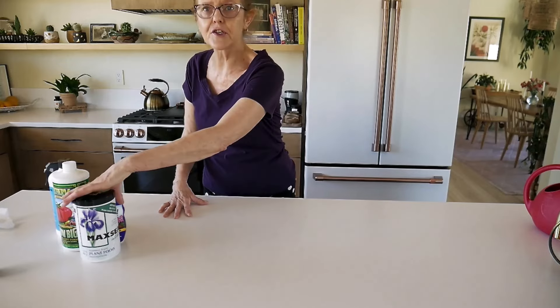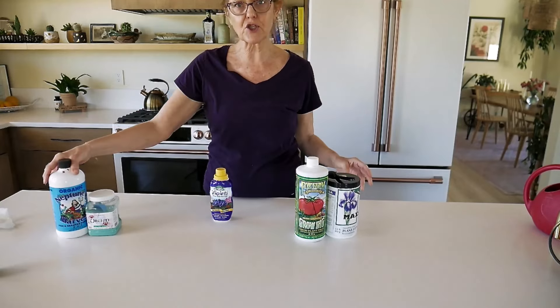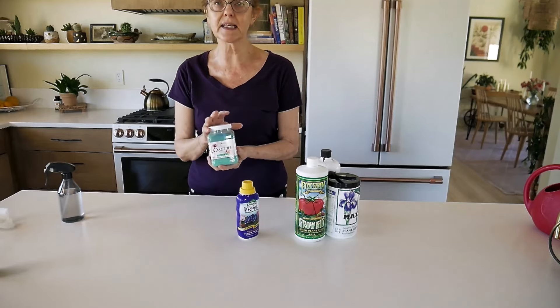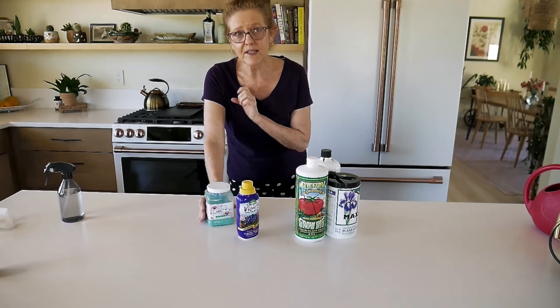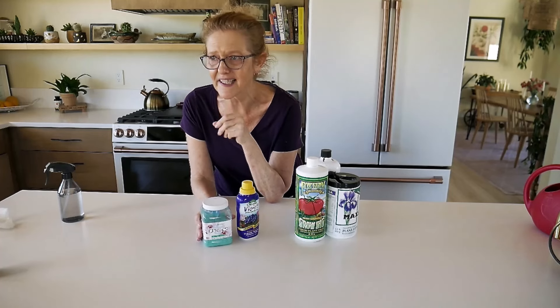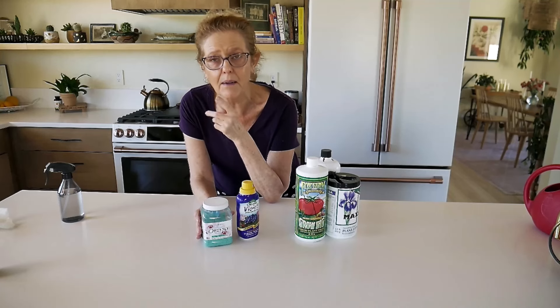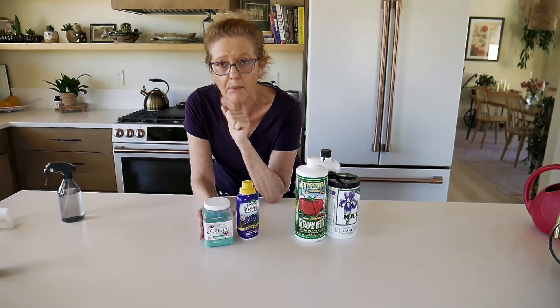So onto the granular and liquid fertilizers I use. I'll start with the specialty ones first — the ones specified for particular plants — because certain plants have certain needs. Outdoors, I'll use compost for plants that are looking chlorotic or a little pale. The only plants I use specific fertilizer outdoors for are my citrus tree, my vegetables, and my flowering plants.